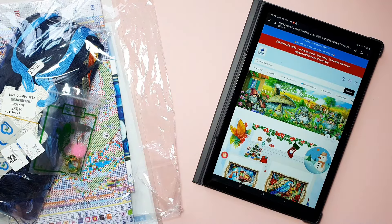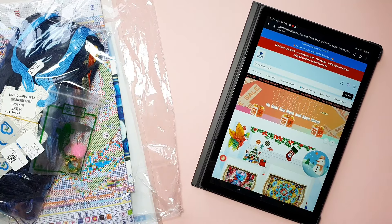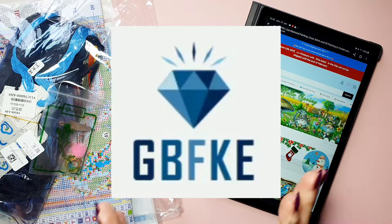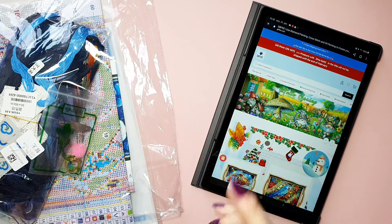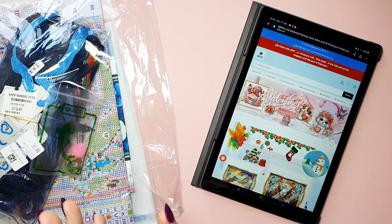Hi, welcome to A Random Stitcher. My name is Lone, I'm from Denmark and today I got an unboxing. I got three cross stitch from GBFKE — they sent this to me. Thank you so much for that. I got two Joy Sundays and one from another brand.